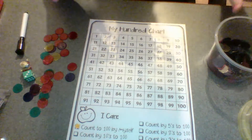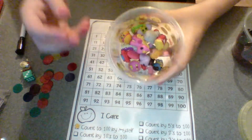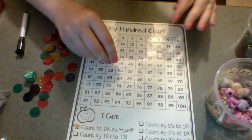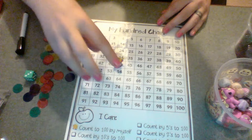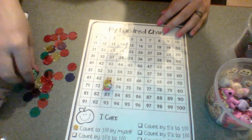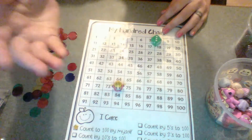My girls have collected all these different little tiny — we call them tiny toys — Shopkins and Laloopsies and Minions, and we love using these on our hundreds chart. This is especially helpful when they're adding and subtracting for larger numbers. It works like a number line, or you can even just use a dice and practice doing some number sense with that.